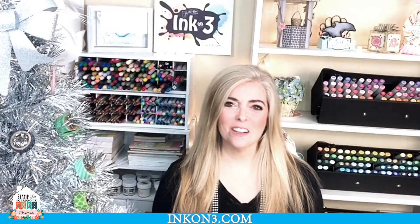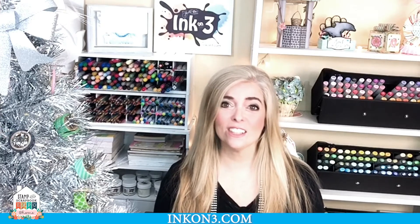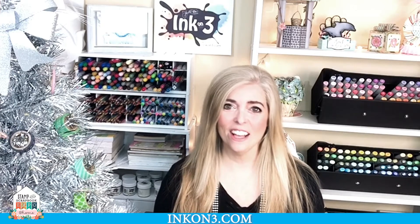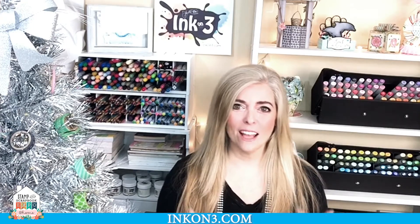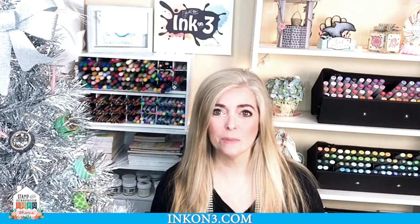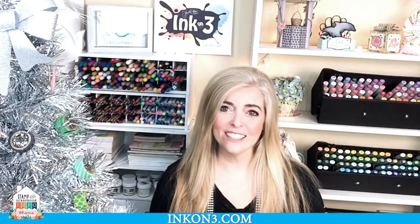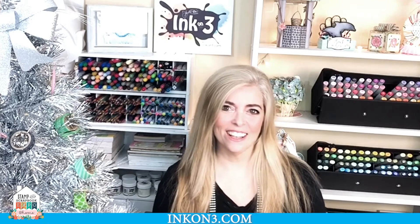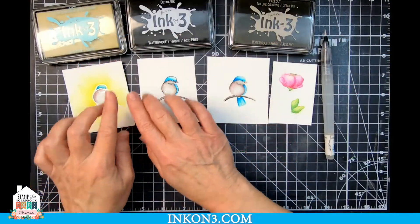Hi, Fleurette here. Thanks so much for joining me today. I'm super excited because this is the first Coloring with Ink on 3 here at the Stamp and Scrapbook Expo at home. We're going to have some fun. I'm going to show you a lot of tips, tricks, and techniques for all kinds of coloring. So let's get started and get your ink on. I think you'll really enjoy this and find it really helpful.